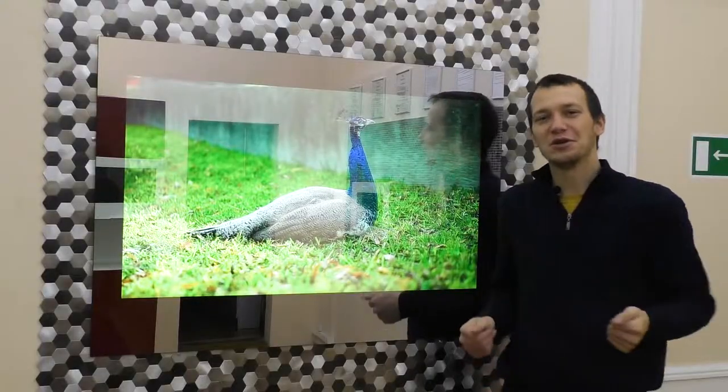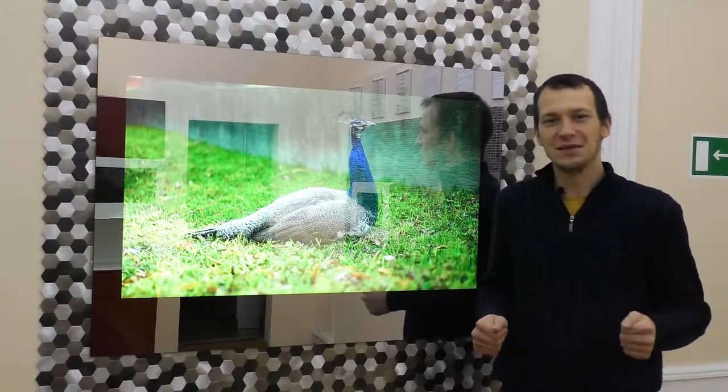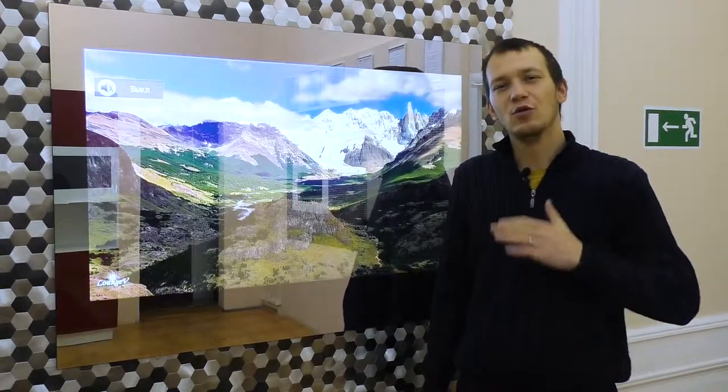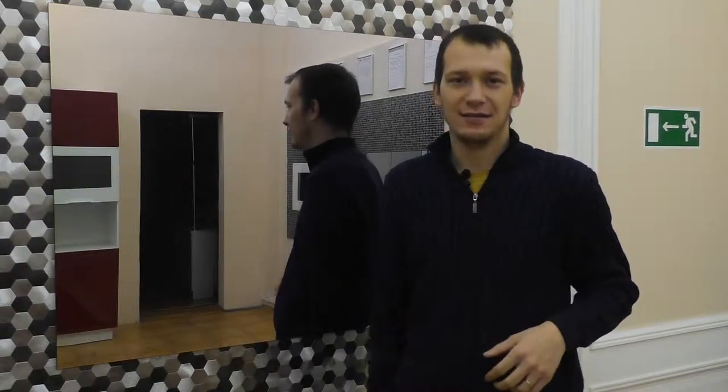Hello everyone, today we will show you how the mirror waterproof TV model AVS430SM, with a screen of 43 inches or 109 centimeters, works. This TV will be an unusual addition to the interior of any room, from the living room to the bathroom. The front panel is made out of safety tempered glass, and when off it is just a mirror, but if necessary, just press the power button on the remote and the mirror turns into a TV.